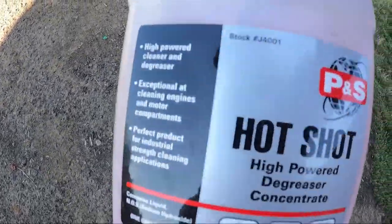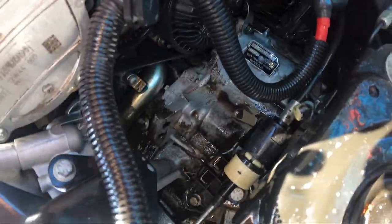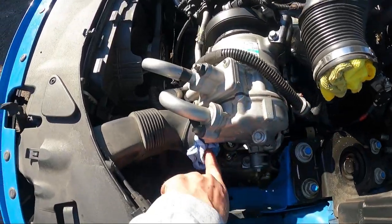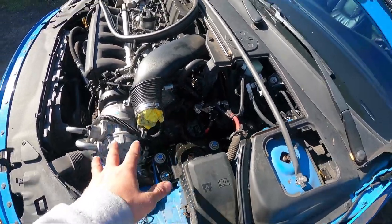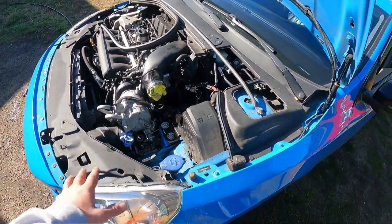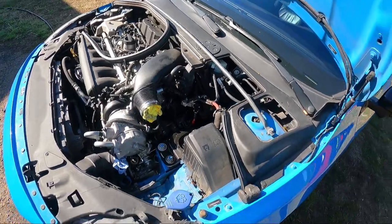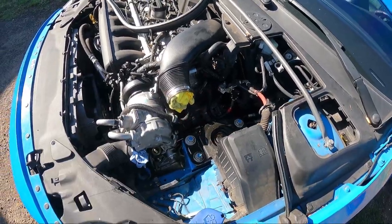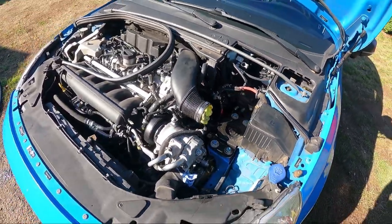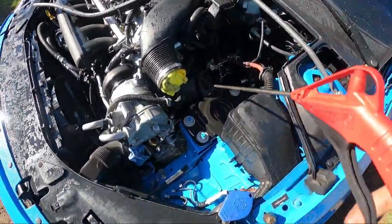I'm gonna spray the car with this Hot Shot high-power degreaser concentrate. I sprayed it everywhere on the transmission where the oil was. Make sure you plug your intake tubes — you don't want to get any water in there — then spray it and I'll pressure wash everything up here. Let it dry in the sun for a few hours, then assemble it. I also drove it on the ramp to spray underneath. I just want to make sure it's clean — no more leaks — so we're gonna get it cleaned up properly.